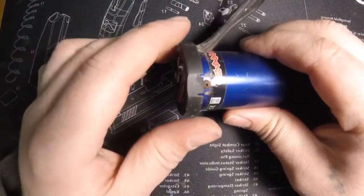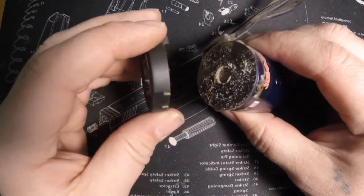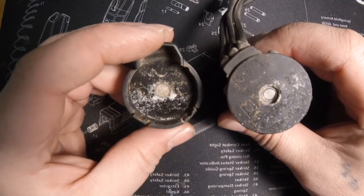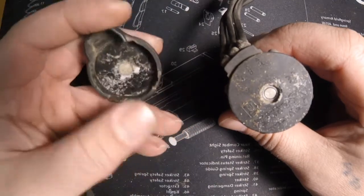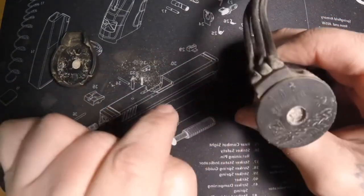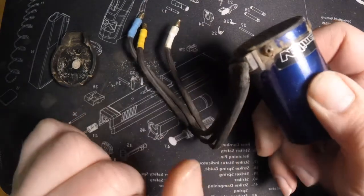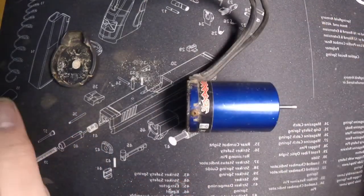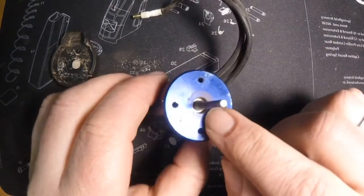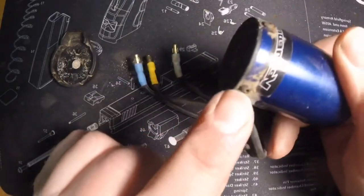First thing I'm going to do is take this cover off at the end — it's like a cap. I did use a flat head screwdriver and kind of worked it around a little bit because this one was pretty crusty. Essentially there is going to be a bearing here on the end and a bearing down in there, and then a copper sleeve on the inside.